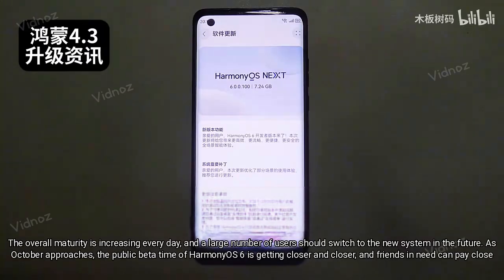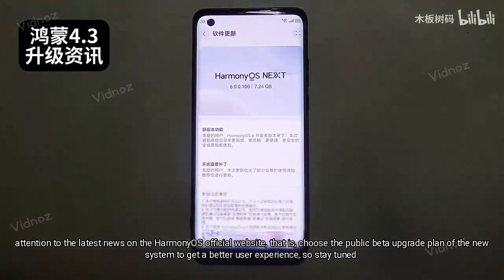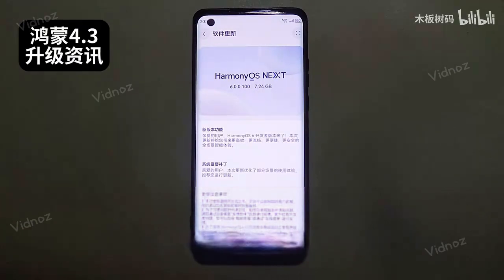With the acceleration of HarmonyOS 6 development, its overall maturity is increasing every day, and a large number of users should switch to the new system in the future. As October approaches, the public beta for HarmonyOS 6 is getting closer. Friends in need can pay close attention to the latest news on the HarmonyOS official website to choose the public beta upgrade plan and get a better user experience. Stay tuned.